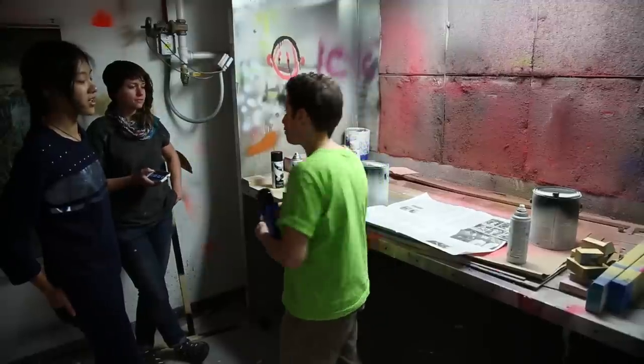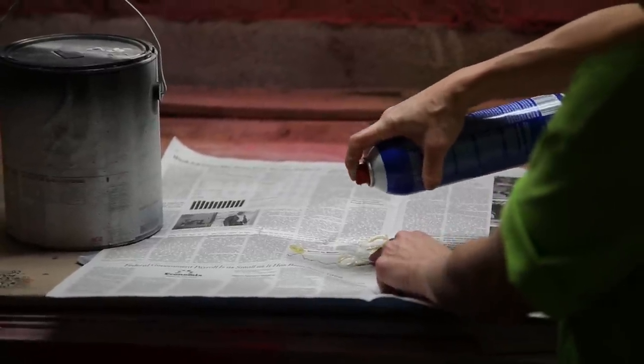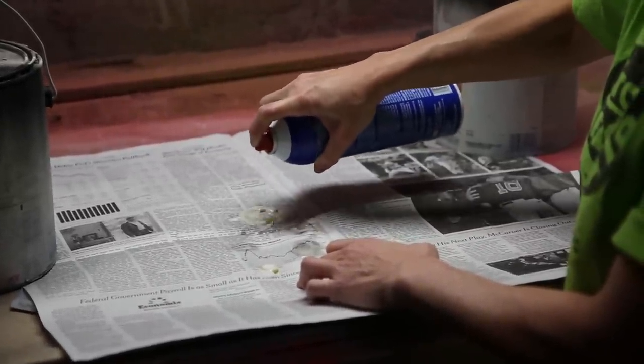Once the shapes are ready, spray adhesive is applied to the back side. Usually two coats of adhesive are needed to ensure that enough sticky material is applied to hold them on the screen as they get wet in the papermaking process.